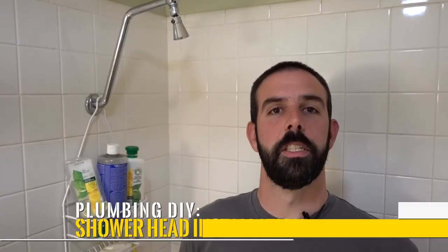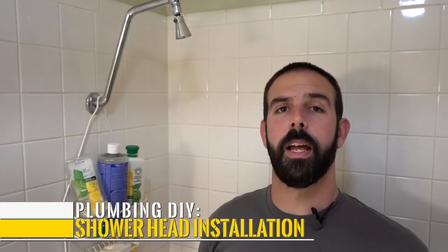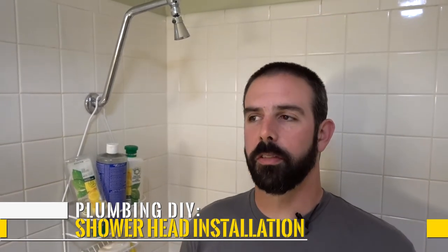Hey guys, Brian here from the Forest Farm Project. Today we've got a leaky shower head and we're going to show you guys how we fix it. It's just a quick and easy fix for those of you that have never tried this.